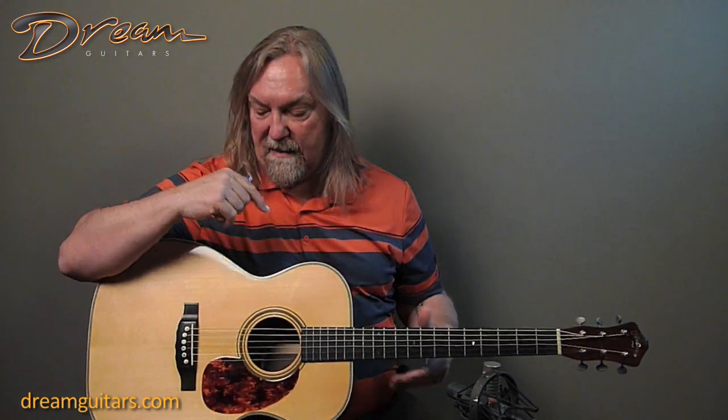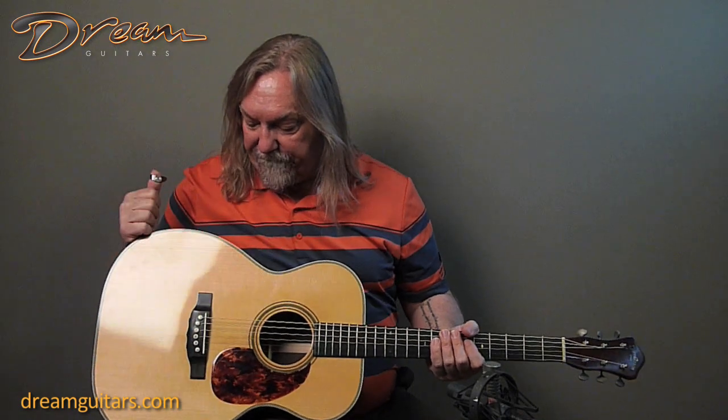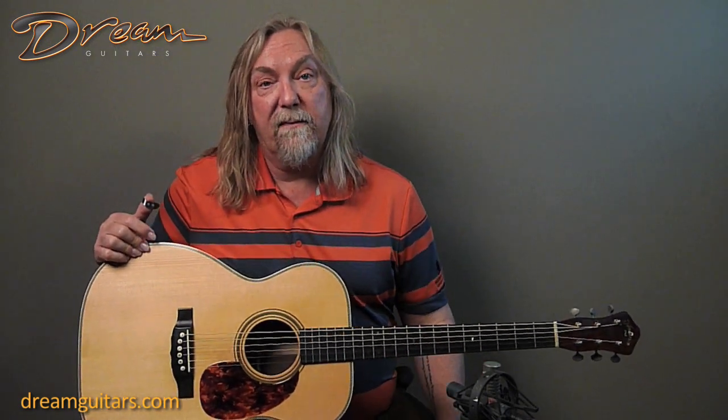It intonates really well. Someone put some nice intonated bridge and fossil pins in this one. So just a beast — a beast of a Henderson guitar. I think Alan Shadd will prove that to you in just a moment. Here's Alan on this Henderson OM from 2006.